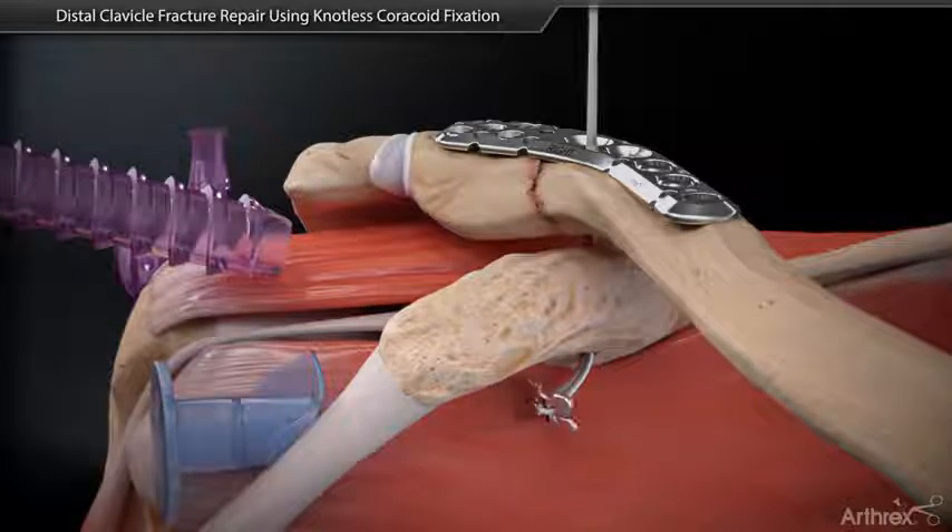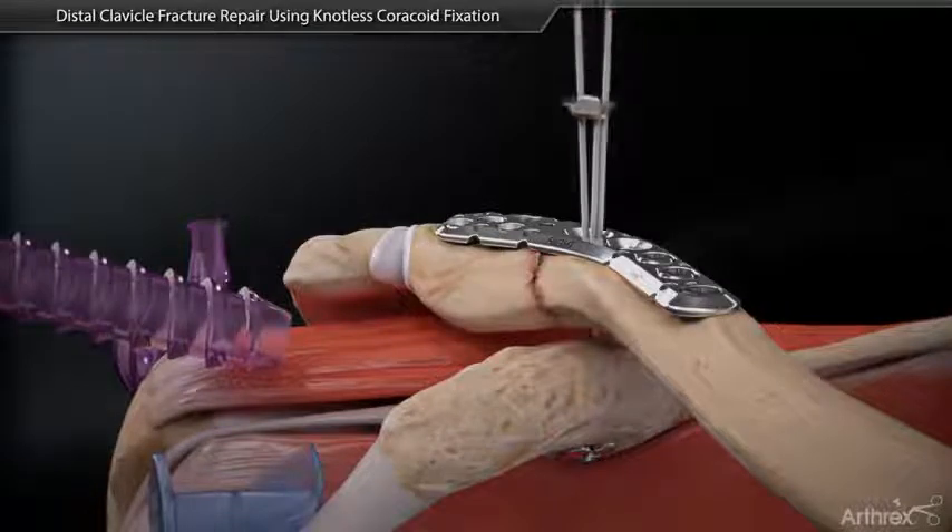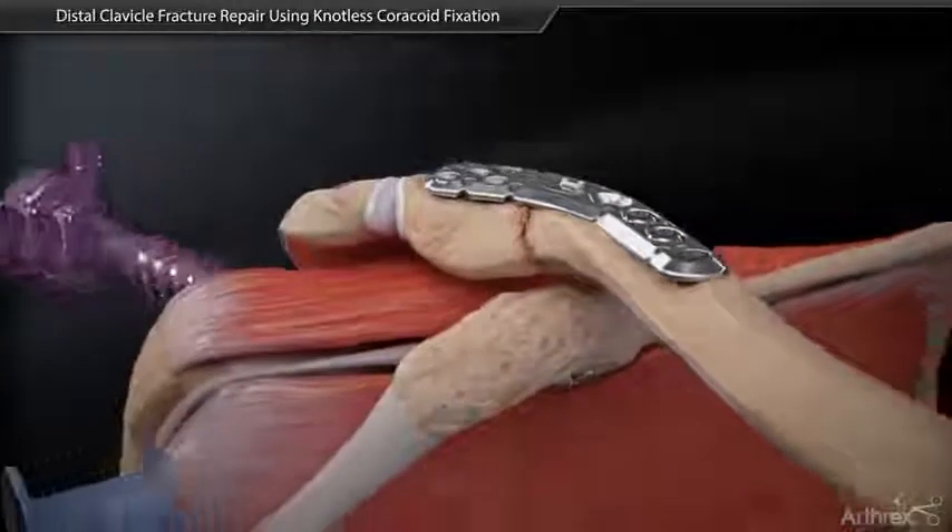Shuttle the knotless tightrope loops through the bone tunnels and attach a dog bone button to the loops. Shuttle the loops until the dog bone button seats at the base of the coracoid. Cinch the self-locking tightrope loops until the plate button seats into the plate. Cut the free suture limbs to complete the knotless repair.